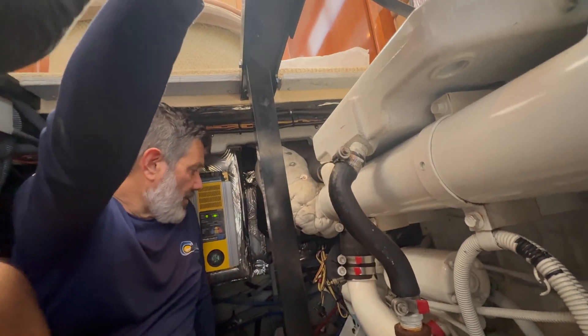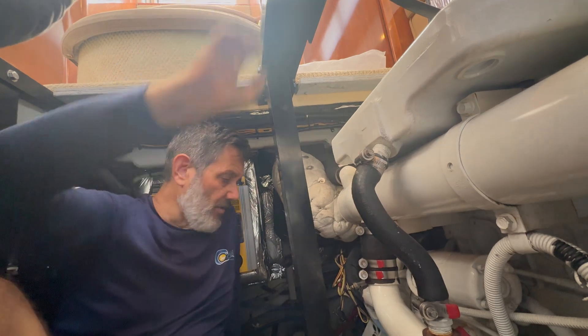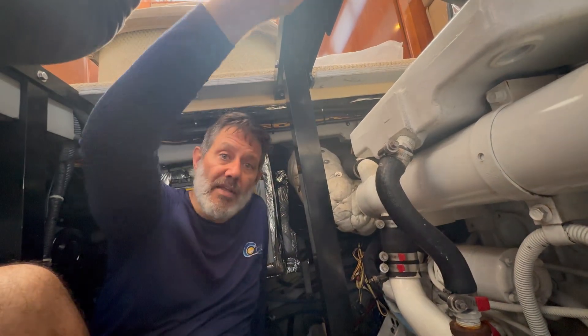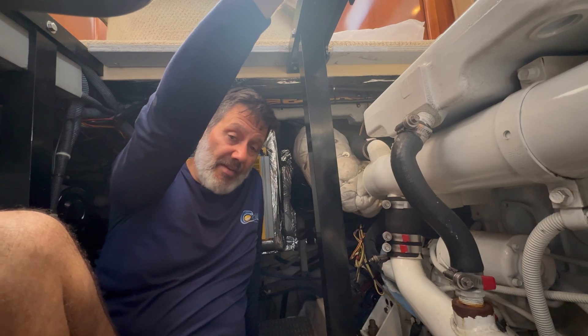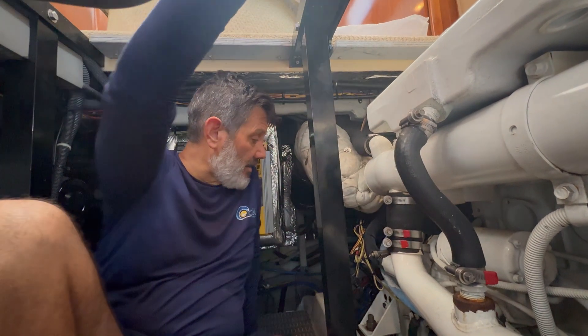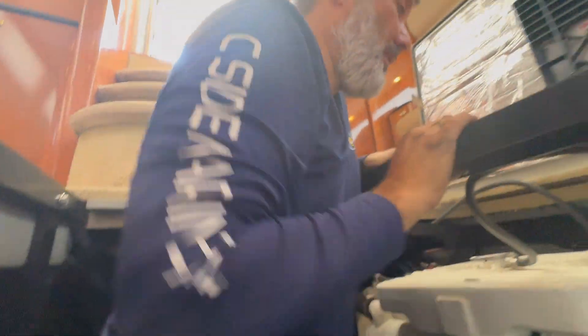Now it's only a matter of plugging in the control heads up top, making our templates and plates, turning the key, and taking her for a sea trial. We'll be bumping her in and out of gear here at the dock, verifying that throttles and shifting are working, and then we'll notify the customer that she's ready to go.